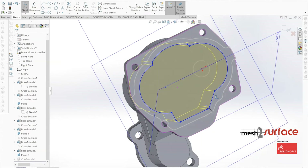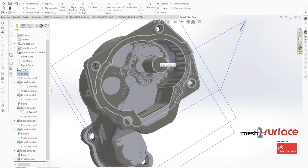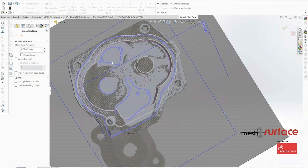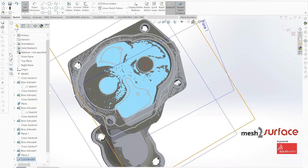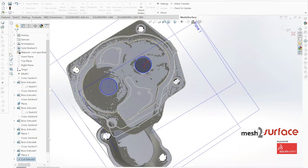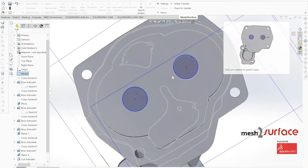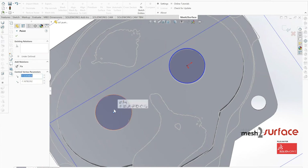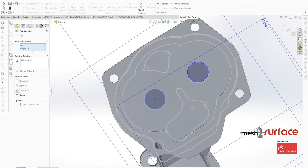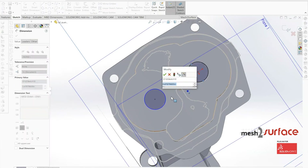With the external surfaces essentially complete, we start extruding out the remaining hole locations. We place two holes and dimension out their sizes, but don't focus too precisely on fitment of those two holes yet — that will be handled in the assembly portion of this video series.